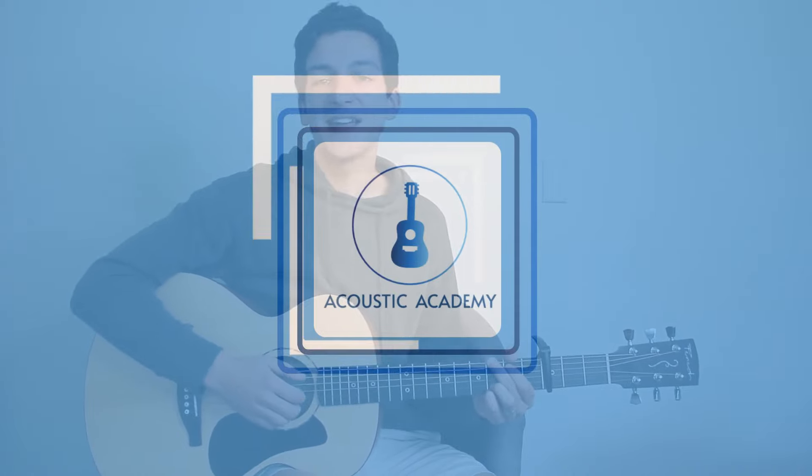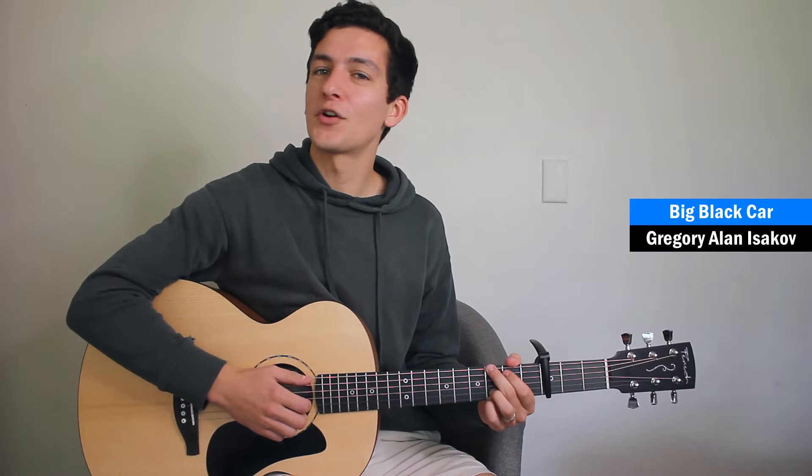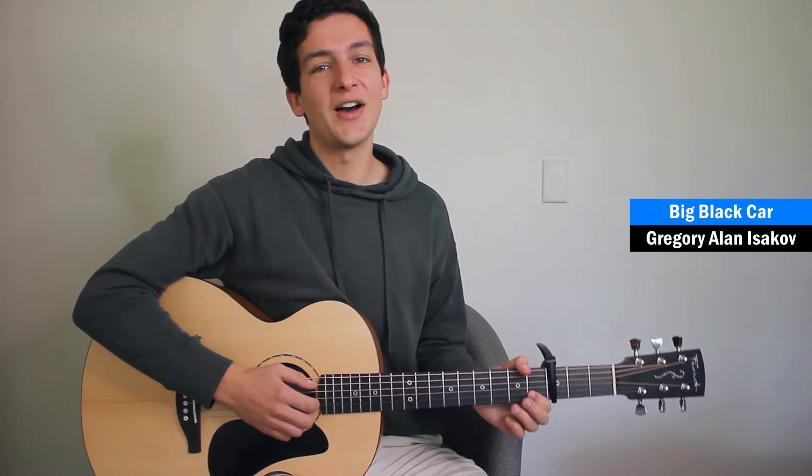Hey guys, welcome to the lesson. Today I'm going to be teaching you how to play Big Black Car the right way. I've seen a few tutorials out there that don't quite get the syncopation right, so I'm excited to show you the right way to play it.